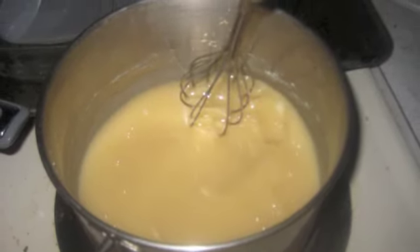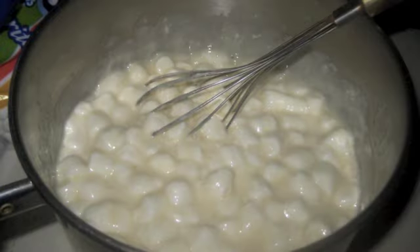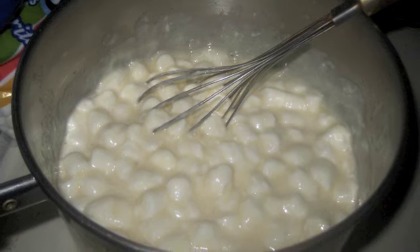Then you want to stir in the marshmallows, morsels and maple flavoring. Stir vigorously for one minute. Pour into a baking pan.